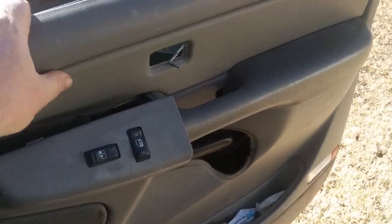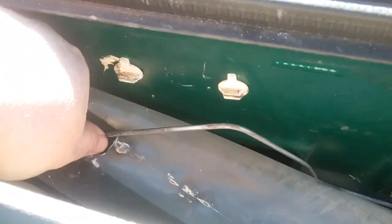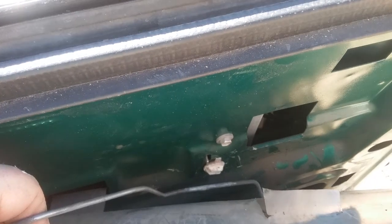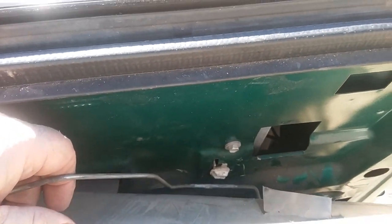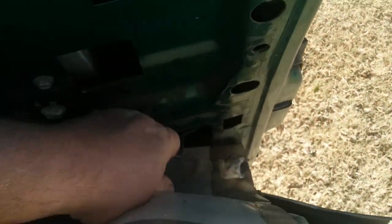I finally got this panel off with the door closed. This is the latch for the lock, and you'd think you could just pull up on it and it would unlock — but no, it doesn't work out that easy. You've got to go down, and I had to follow it all the way down.